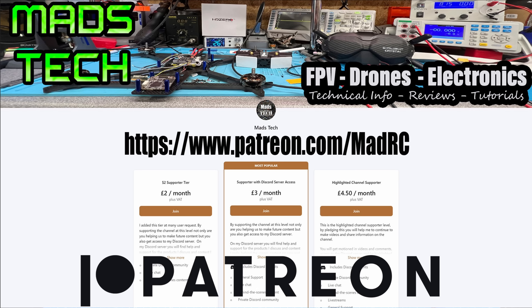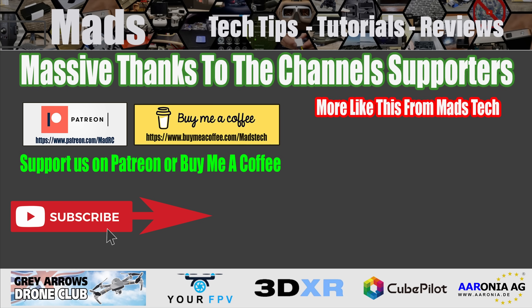If you found this video interesting and want to support the channel, please consider checking out the links to my Patreon as well as buying me a coffee. It is only through the support of my Patreons that I'm able to keep making content on this channel. I want to say a huge thank you to all of my Patreons — we would not be able to keep doing this without your support. Let me know what you think in the comments section. Stay safe, I will speak to you soon. Thank you.